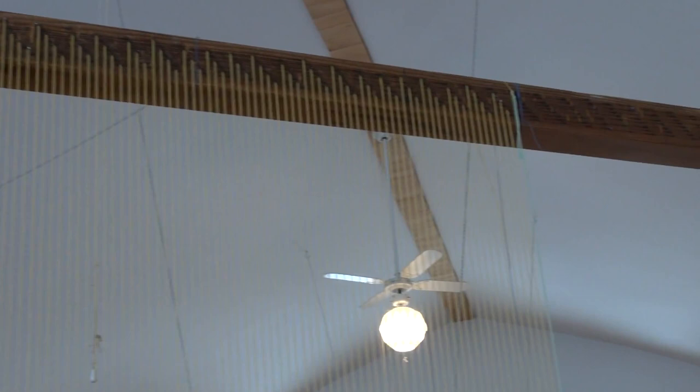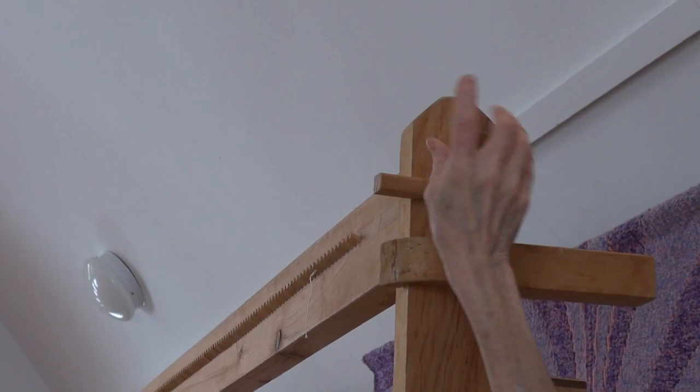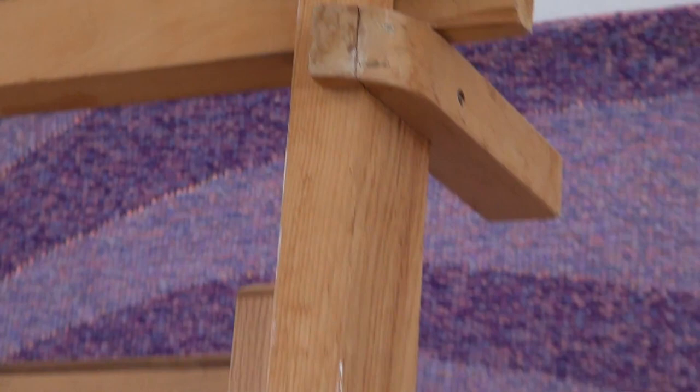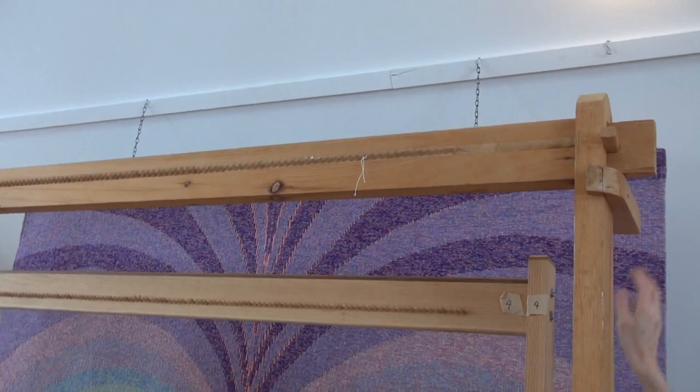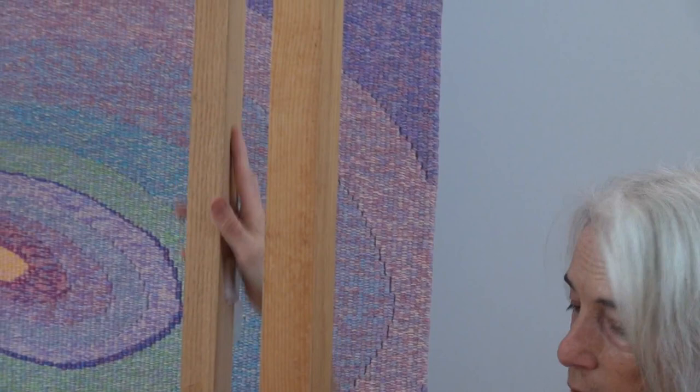For the community project looms, the four pieces of wood come apart. There is a slot here and this top beam goes through it, so it's a really very simple construction. The warp runs around the pegs. I have two of these community project looms that come apart — this one is held together by bolts. I took this one to France to direct a community project for the Bibliothèque de Lyon, the Lyon libraries.